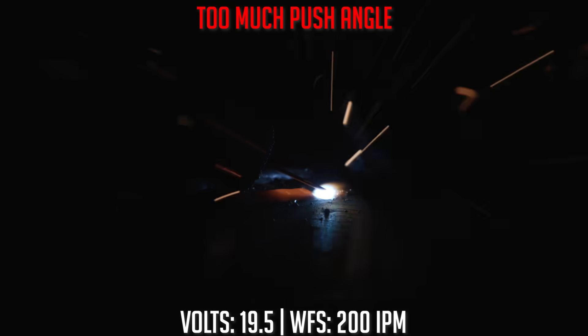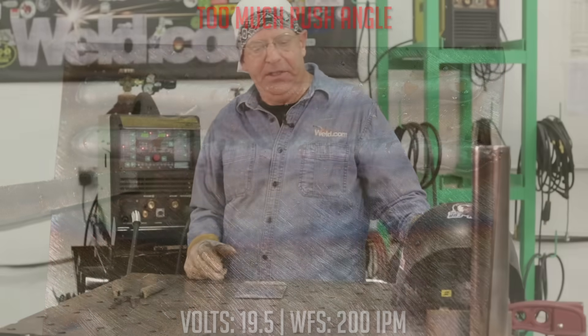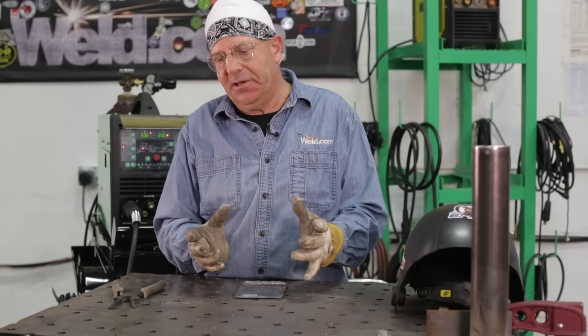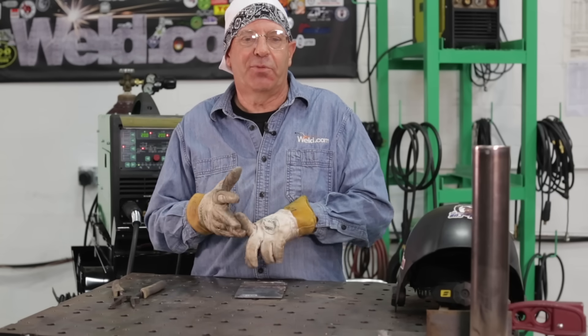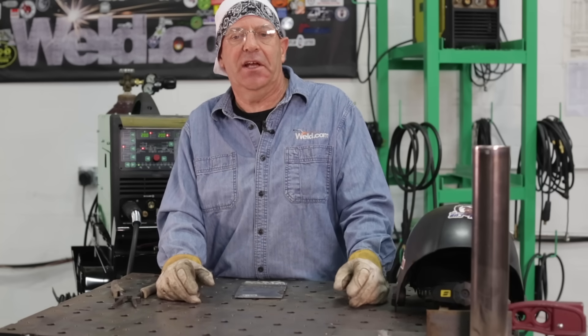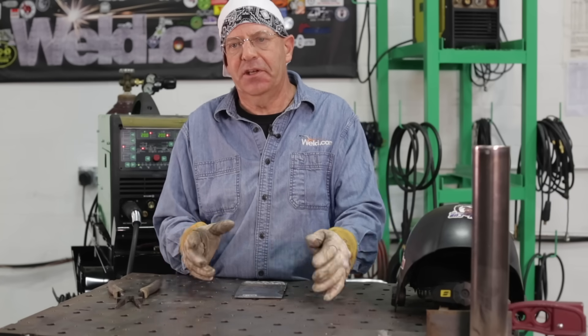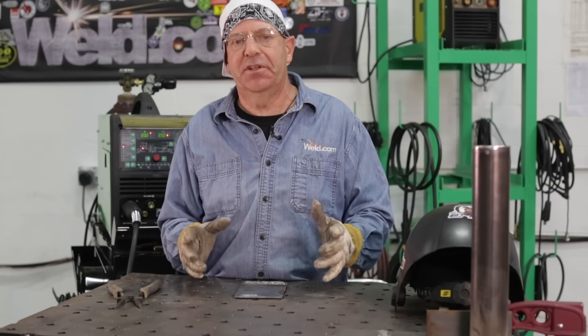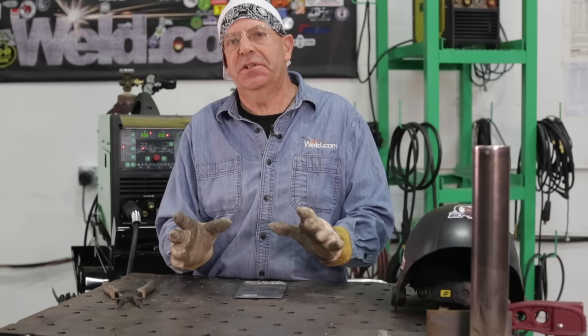Extreme gun angle can also cause problems with shielding gas — leaned over so far that you're not getting that nice blanket of argon CO2 shielding gas around the weld pool. We wanted to identify these variables: how to master them and how to overcome problems if you identify something in machine settings. First, prep your material and get it fairly clean — you don't need to spend huge amounts of time buffing it to a mirror finish, but knock the scale off. Establish a baseline, and if you hear or see anything like what you saw in this video, you'll know: I need to turn my wire up or my voltage down.